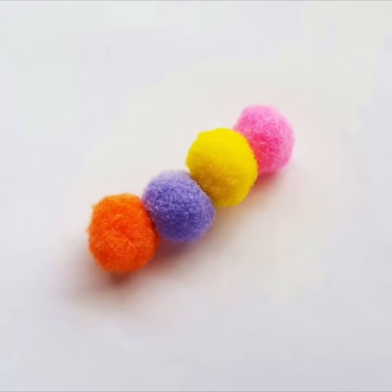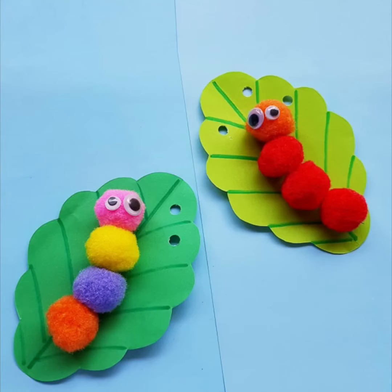Step five: put eyes on your caterpillar. Step six: put your caterpillar on top of your leaf. Look how cute that is!